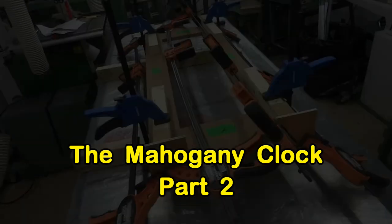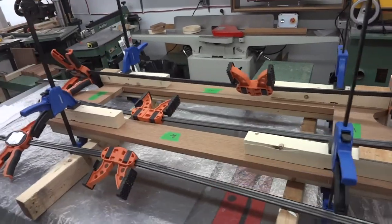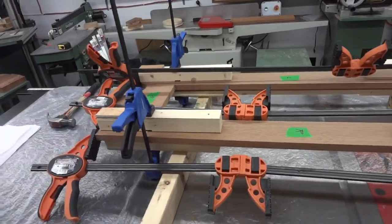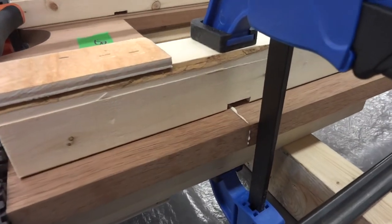I'm assuming that you've already watched the Mahogany Clock Part 1, and if you did, you would have seen it end with this scene. And while this glue here is drying, I may as well get started on the dust collection system for the lathe.